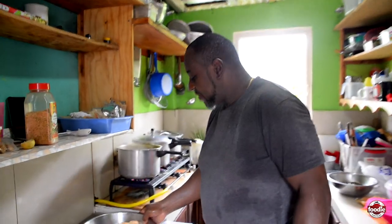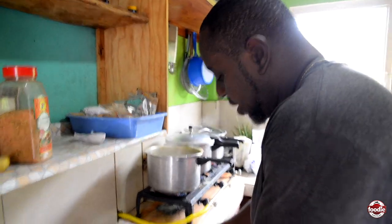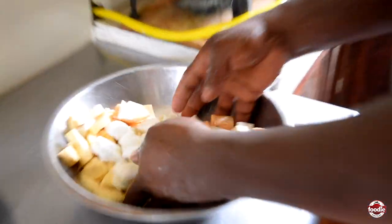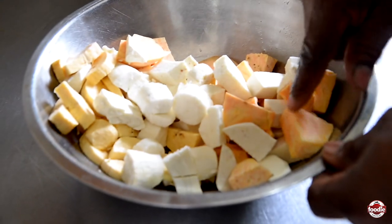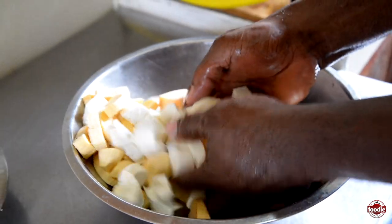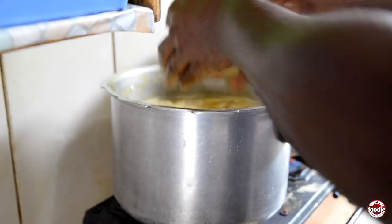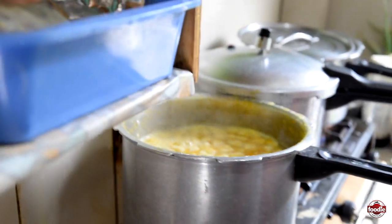After five minutes, dumplings floating, we're going to add the provision now. Here we have sweet potato, dasheen, cassava, green plantain. And carrots.